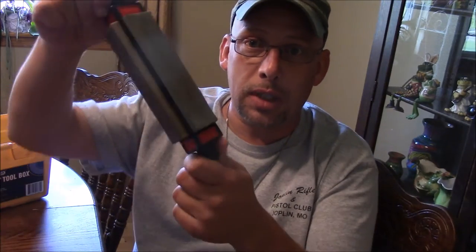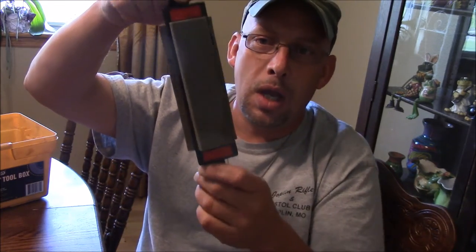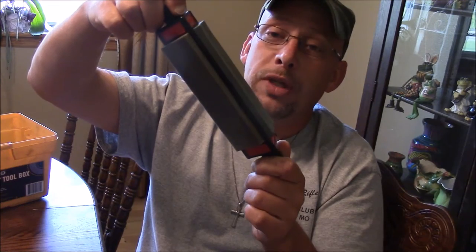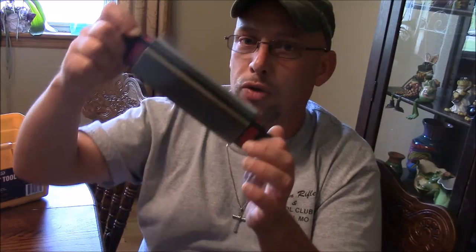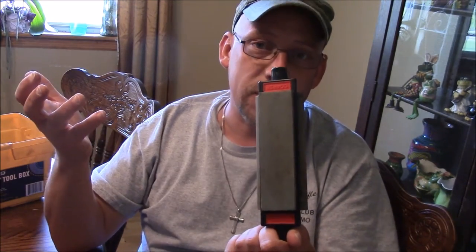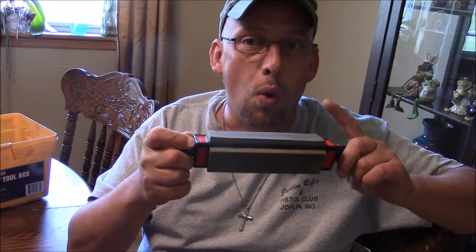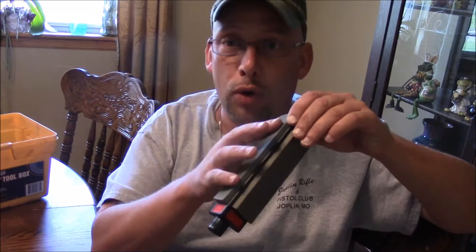We're going to do that with stones. I'm using a Smith's Trihone — it's a pretty good sharpening stone. You can get all kinds of expensive sharpening stones: Japanese water stones, ceramic stones, diamond stones. It doesn't matter what stone you're using; the basic process is the same. The thing to worry about is whether your stones are oil stones or water stones. These are natural oil stones, so I'm going to put honing oil on them.